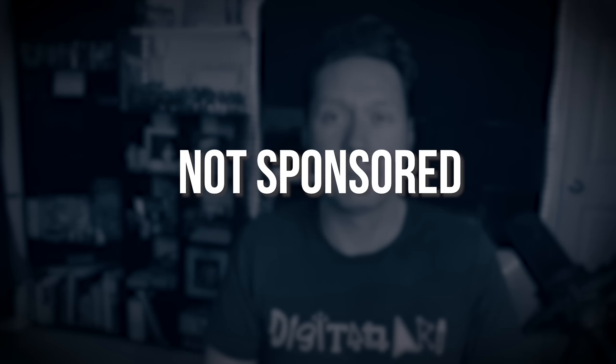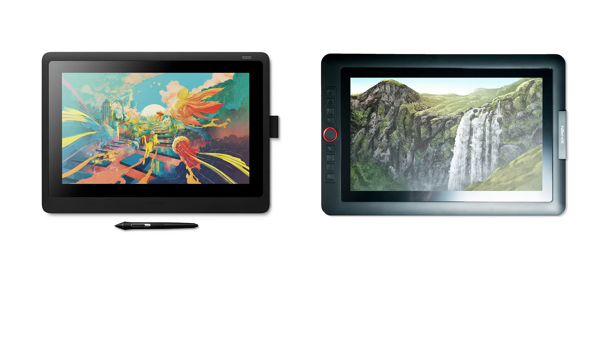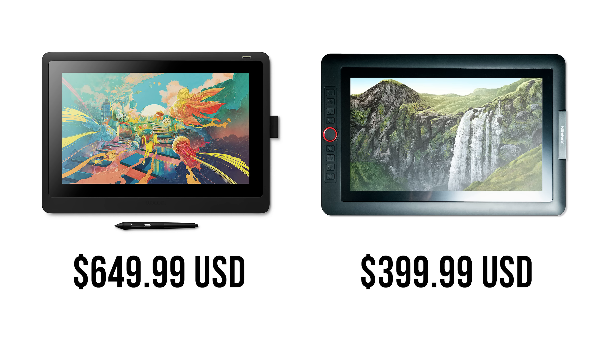These two tablets are quite similar to each other, and there are a lot of artists trying to figure out whether they want the Cintiq 16 or the Artist 15.6 Pro. I've created in-depth reviews for both tablets. Quick disclaimer: this video is not sponsored by XP-Pen or Wacom, but they did send me both tablets for review purposes. All opinions in this video are my own. The biggest difference between the two is price — the Wacom Cintiq 16 is $650 US, whereas the Artist 15.6 Pro is $400. Let's compare some key features and find out why.